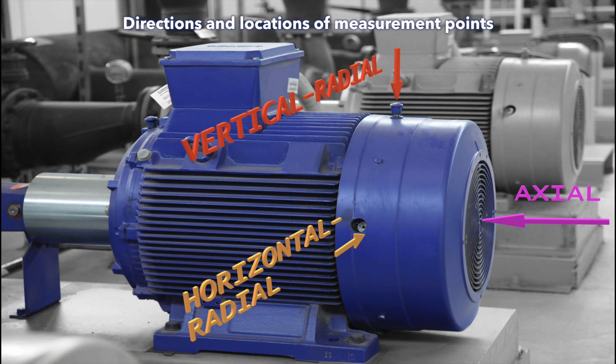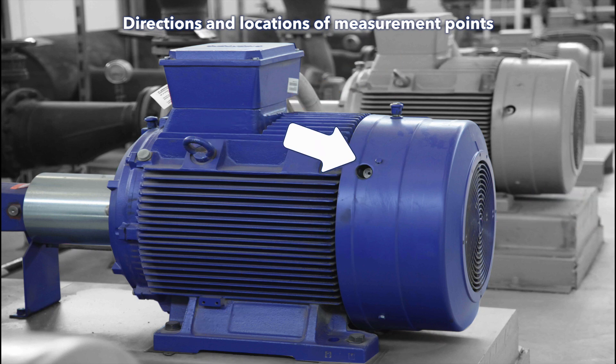The direction of the measurement point — radial and axial according to shaft rotation — is important as well. In an ideal world, you would measure in both a vertical radial direction and a horizontal radial direction on each part of the machine, but then you will spend twice as much time on each machine. As a compromise, place the measurement point or sensor at 45 degrees in a radial position if possible. You will still have information about both vertical and horizontal directions and you will spend less time on the machine.